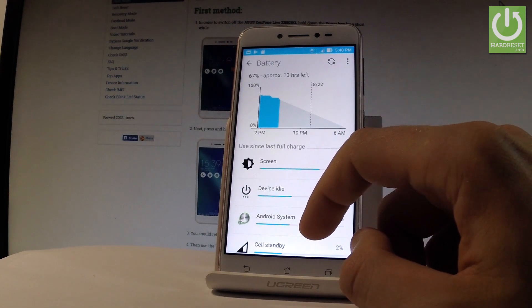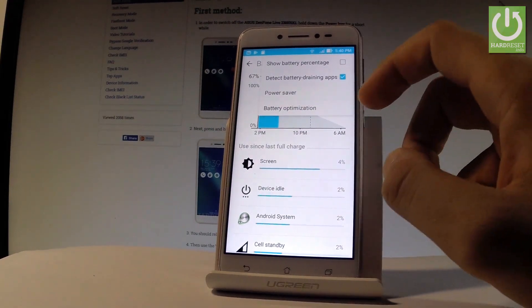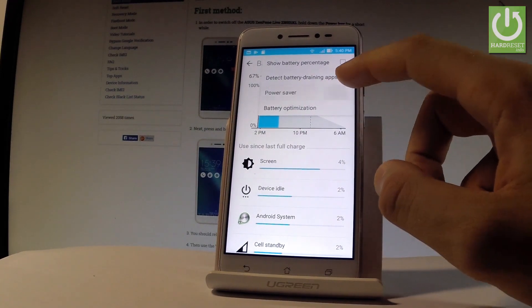Here we have a couple of interesting statistics about your battery. Let's tap the More key, where you can choose Power Saver. Let me tap it.